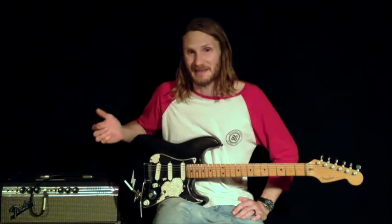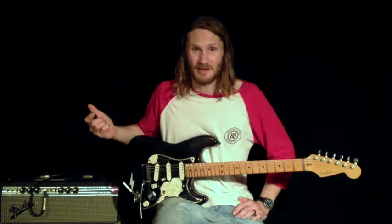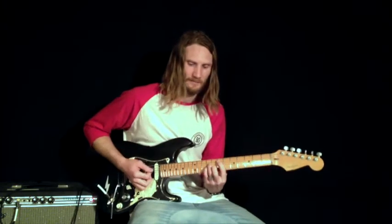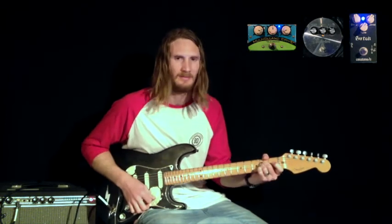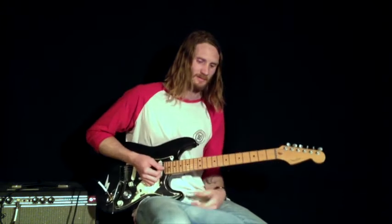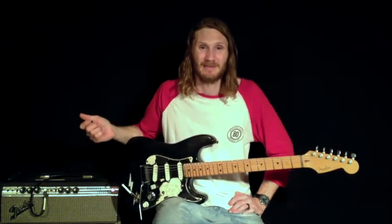So this is my clean sound with my first, second, and third stage drives all added. I would never use this sound usually, as you're about to see why — it's just intense. What are you going to use a sound like that for really? Except maybe something like this.